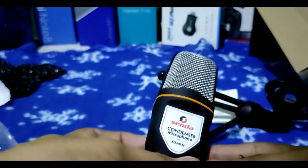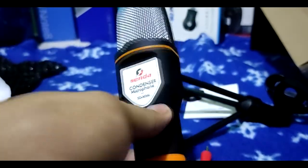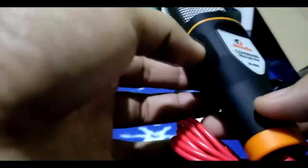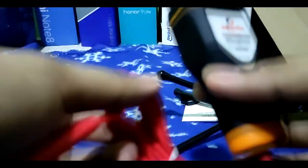This is the Senda condenser microphone, or SD-MM6. We'll try and test it out to see if the product is good — no damages or defects. Let's head to our PC to see if these are good products.